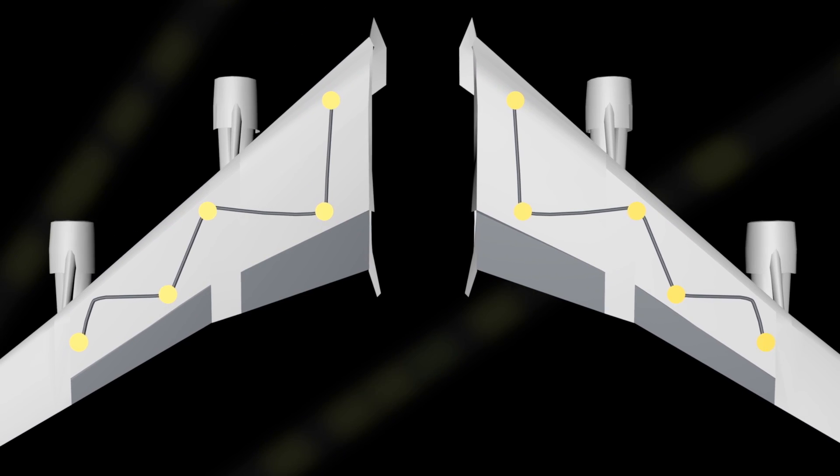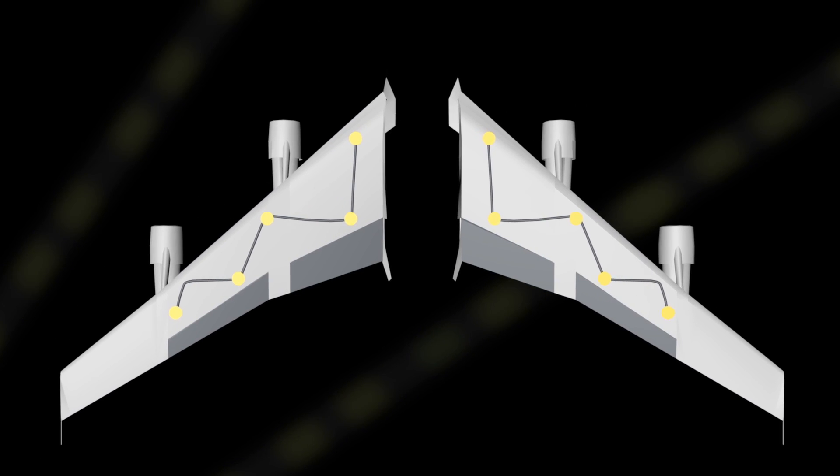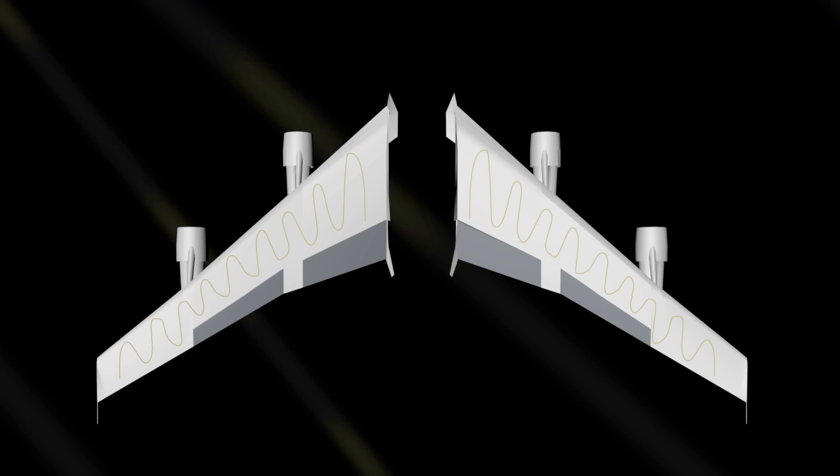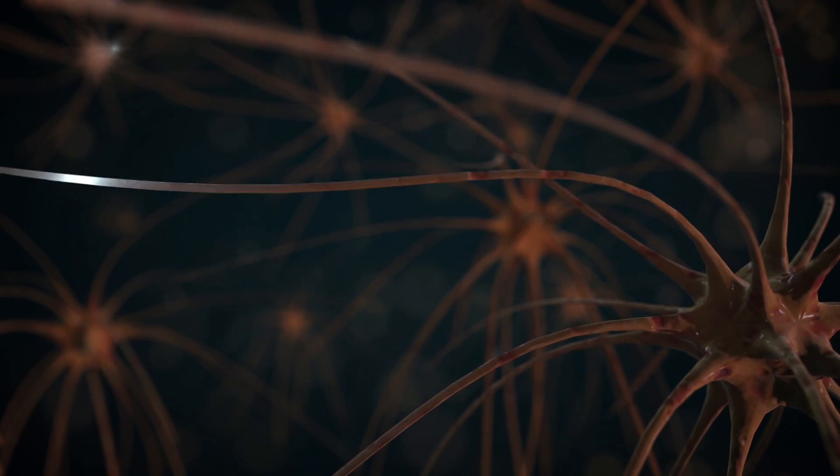You don't have a lot of insight into what's going on in the structure if you have a sensor every several feet. The FOSS technology allows you to have a sensor every quarter inch along a single optical fiber. That allows you to look more and more like a biological system.